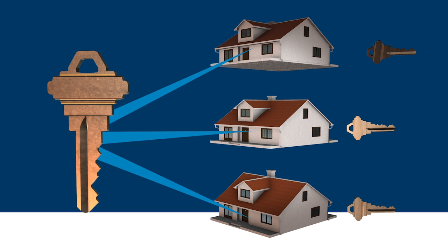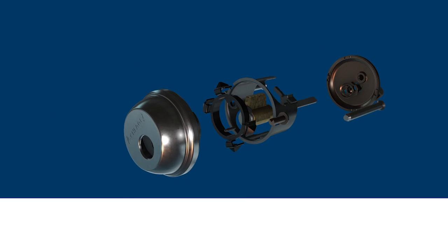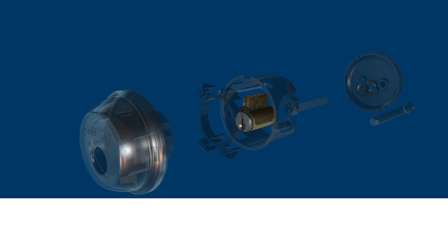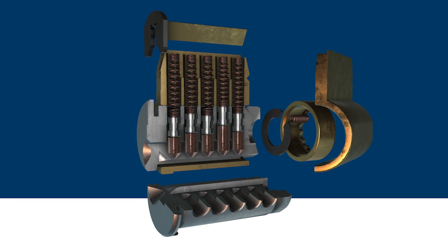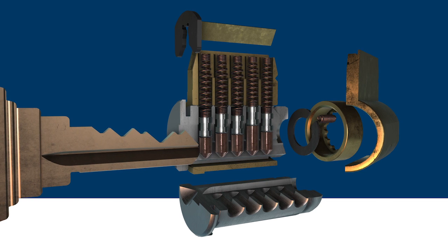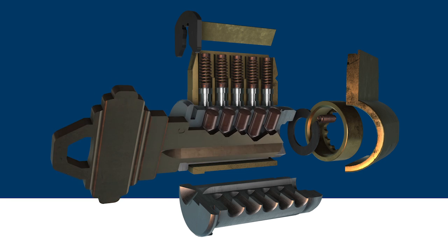Before illustrating in more detail how master keying and RCK work, let's first describe how a regular keyed cylinder works. A regular keyed cylinder has bottom pins, top pins, and springs in the chambers of the cylinder. The bottom pins are different lengths and coincide with the depths of the cuts on the key. When a correct key is inserted into a lock, the bottom pins are raised to become level with the shear line, which allows the cylinder plug to rotate freely within the cylinder.